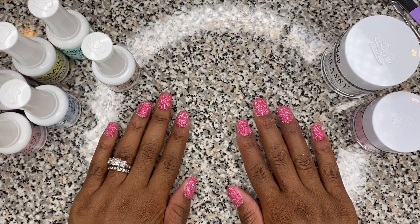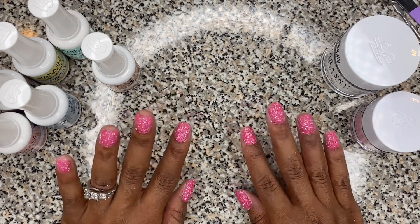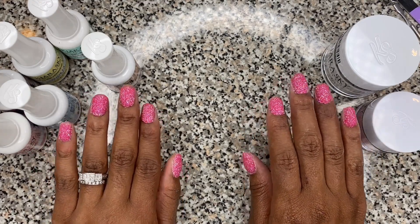That's done. We're going to let this dry for exactly one minute and then we are going to file and shape our nails. Let's do it, guys.